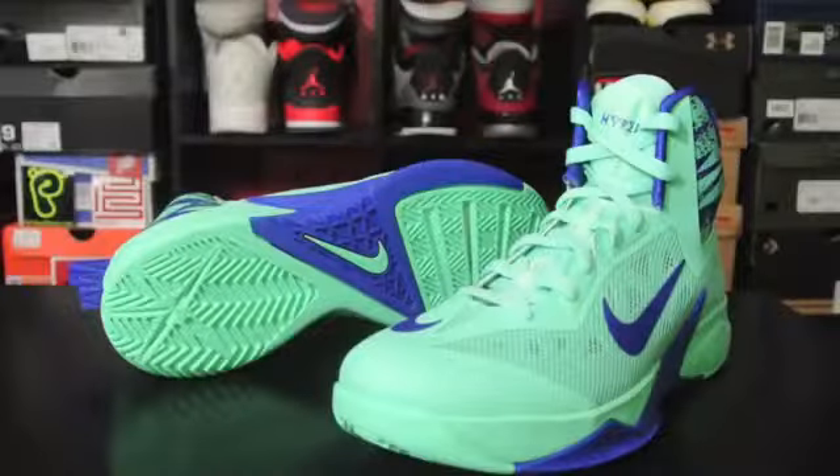Hey, what's up everybody? This is Nightwing2303 from KicksOnCourt.com. Today we have a quick look at the recently released Nike Zoom Hyperfuse 2013. So with that being said, let's go ahead and get right into it.